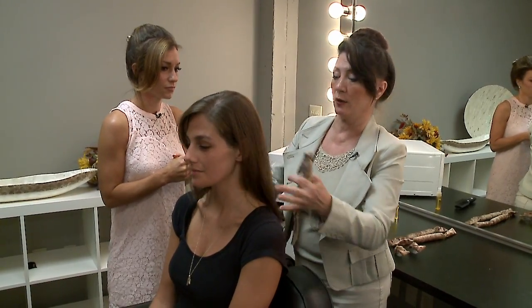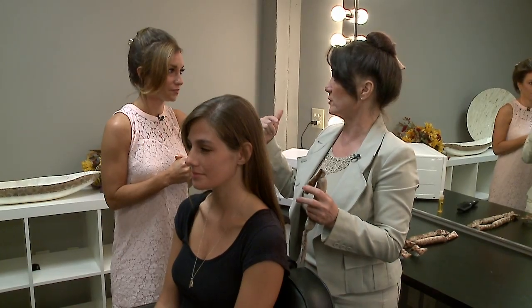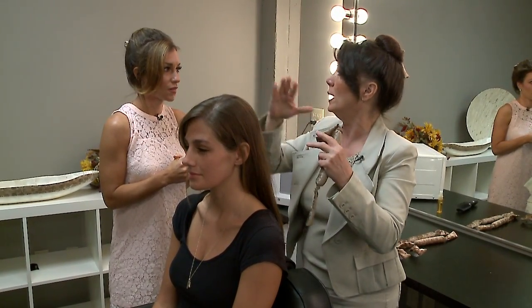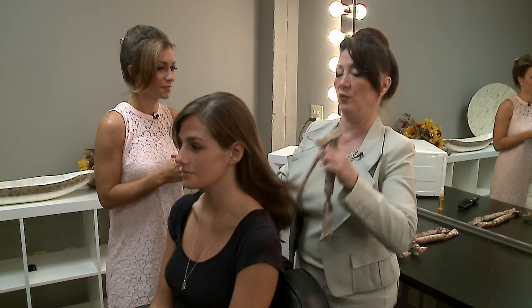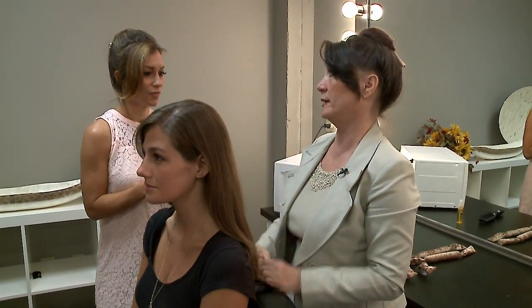Sam has beautiful thick hair, so we're going to put three small rollers in her hair. There's a difference between the sizes — we have two large ones in our hair, which gives a casual, full-volume look. But if you want a curlier look, we're going to show that on Sam using three small rollers, which will take about three minutes total.